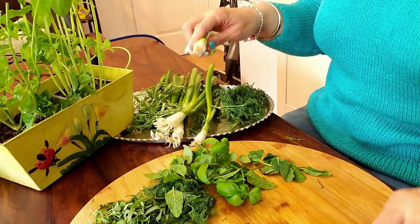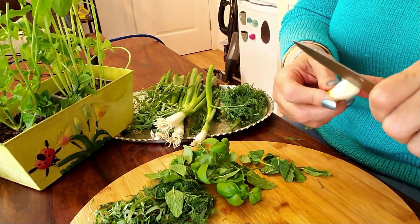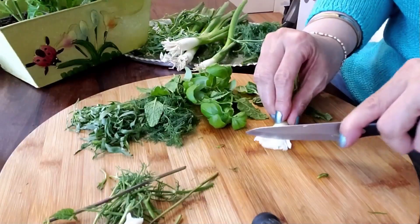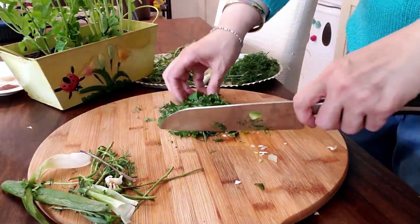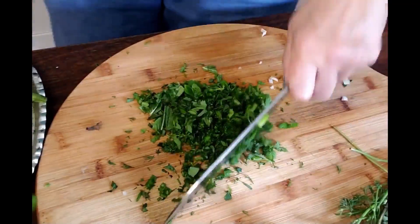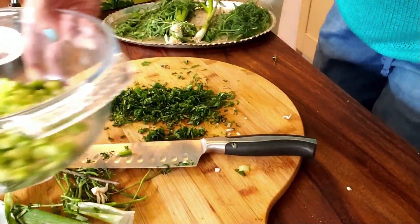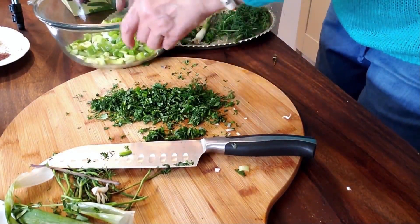Remove the outer layer of the green onion, then chop off the root ends and top part of the green, and thinly slice them. Now I put all the herbs together, use a sharp knife, and finely chop them. All chopped herbs go into the bowl.